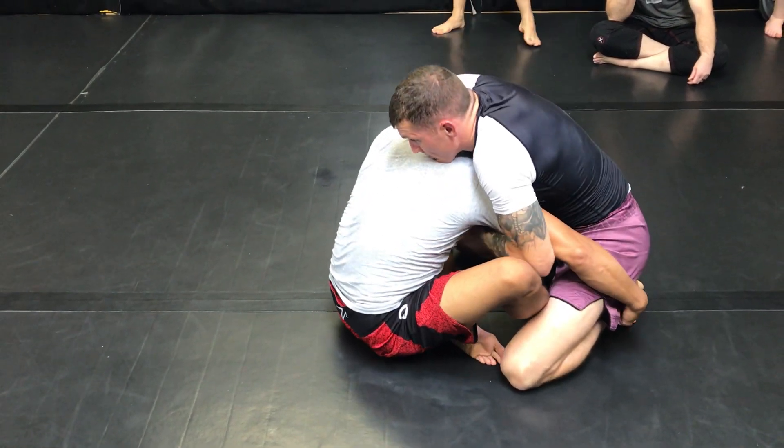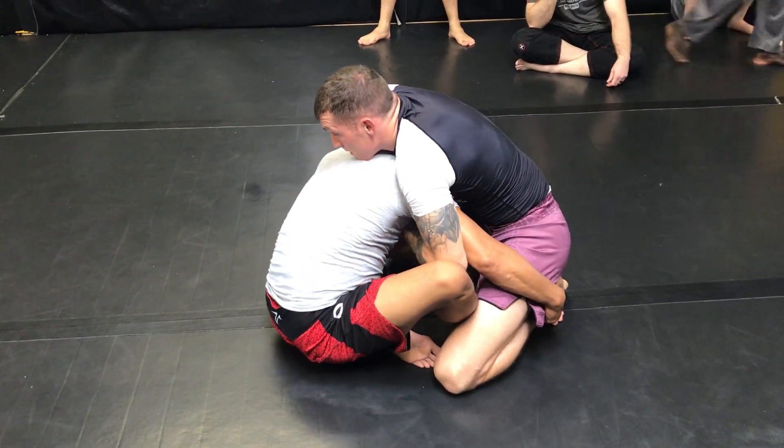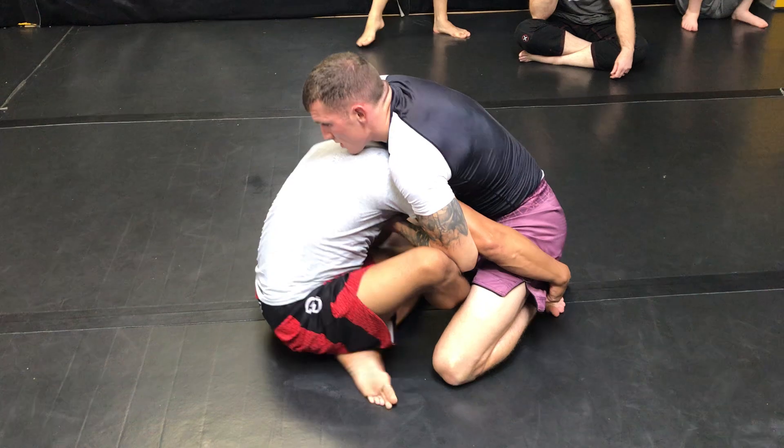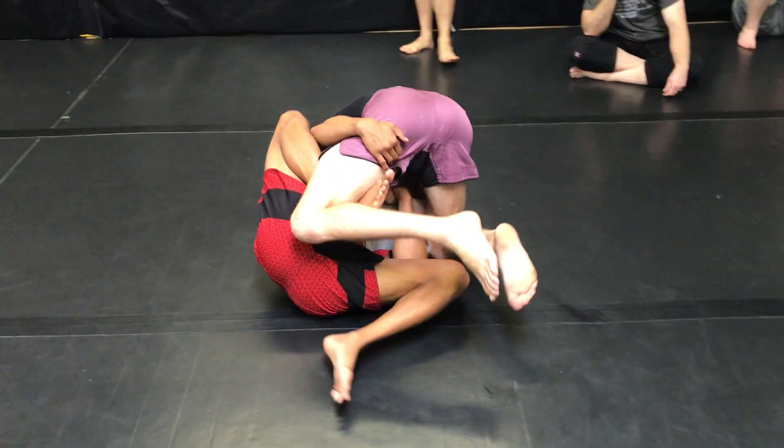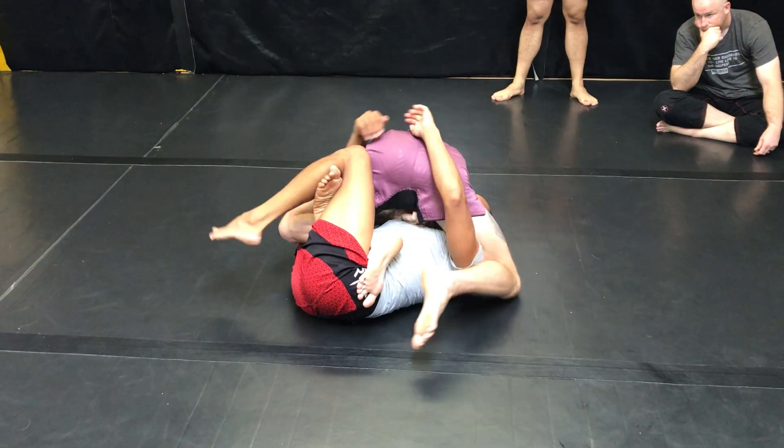When I fall, I don't fall with my elbow on my leg because I'm going to get stuck here. I move my knee out of the way so my elbow can go here. I extend it, I go here — boom.